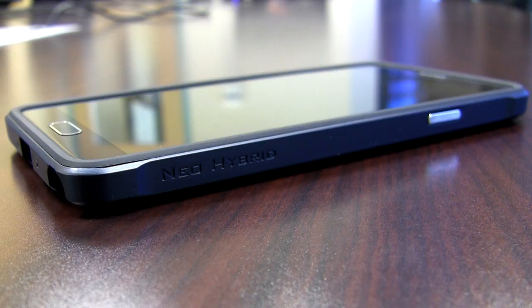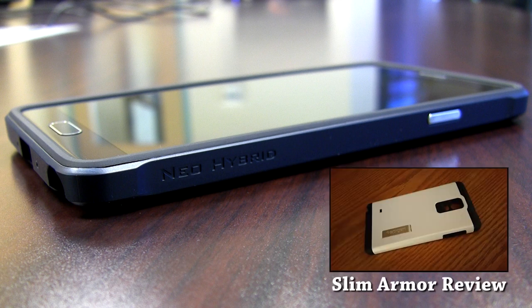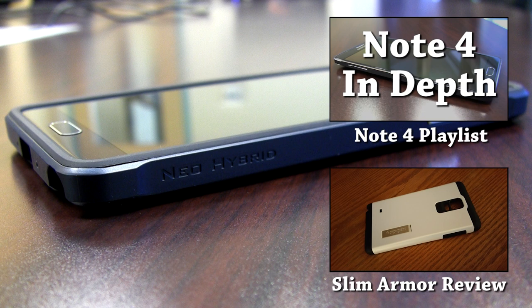That's it for the Spigen Neo Hybrid case review. You can check out my Spigen Slim Armor case review by clicking the link in the video or in the description — that video isn't posted just yet, so if the link isn't clickable, check out my other Note 4 videos in the meantime. This was my first case review and I want to know what you thought — did I answer all your questions or did I miss something? Let me know in the comments. I'm also working on an entire series covering literally everything about the Note 4, so let me know if you have specific video requests. Don't forget to subscribe to get notified when I upload those videos. That's it for this Techisode — I'll see you guys in the next one.